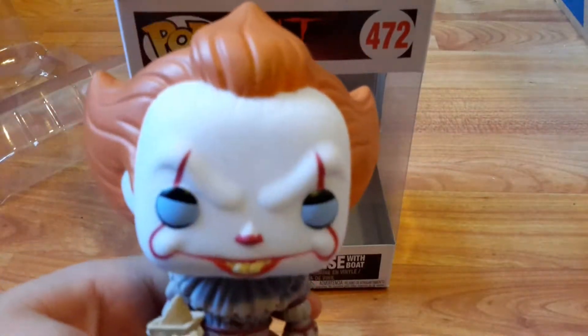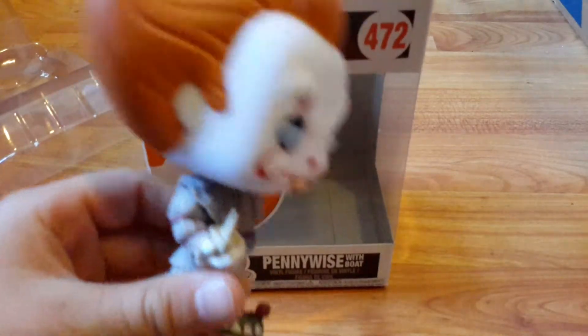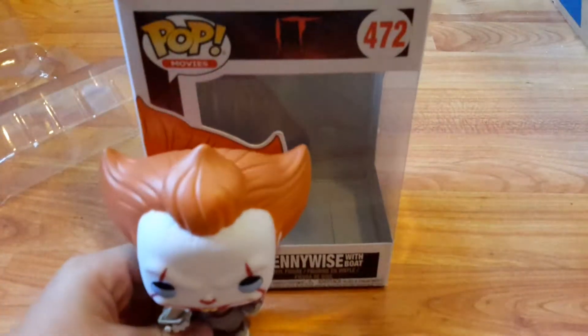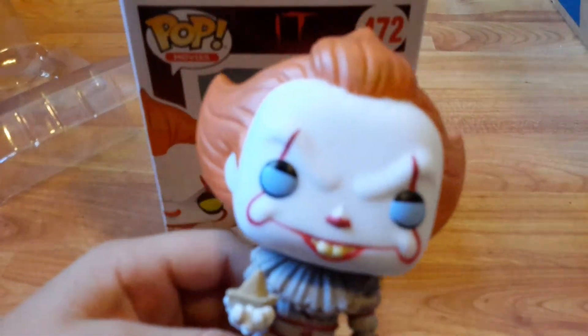I just want to give a shout out to Funko for making this pop. Thank you so much guys for watching the video today, and thank you for everything you do.